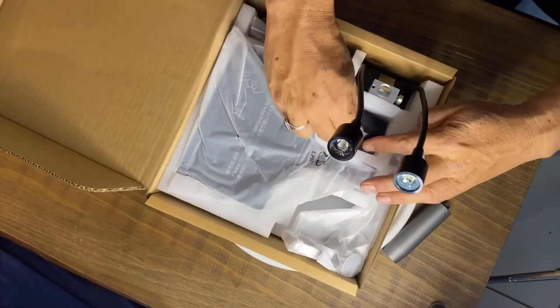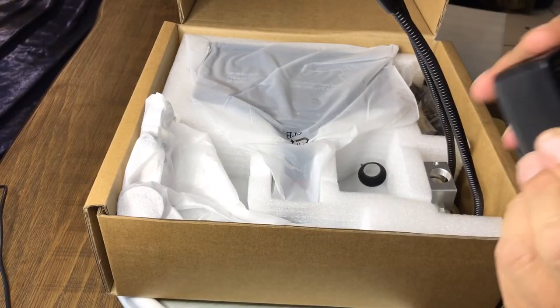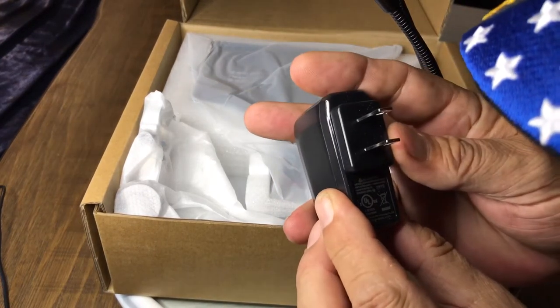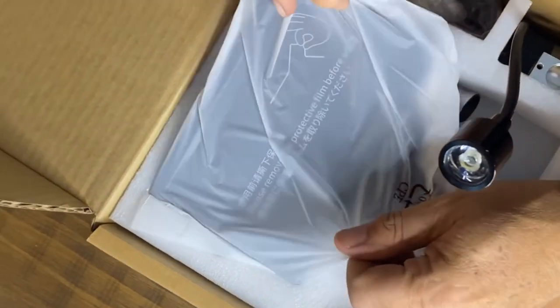Let's see what's in here. AC adapter with a little — probably five volt. What's the wattage on it? It says it's a half amp, so it's a one-watt charger.